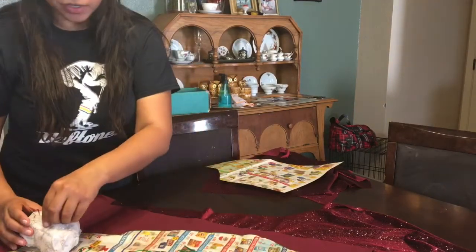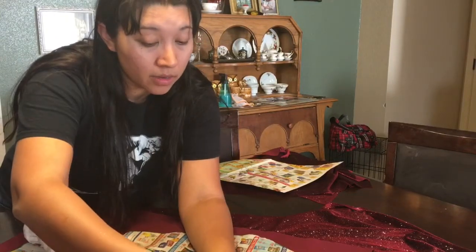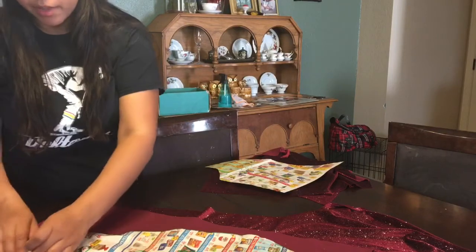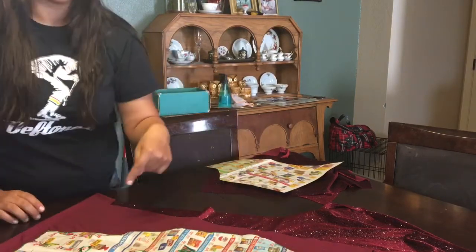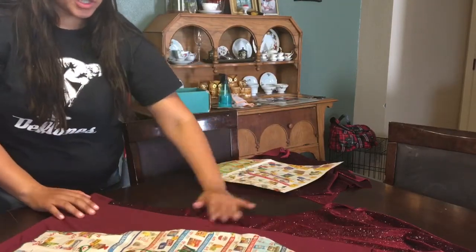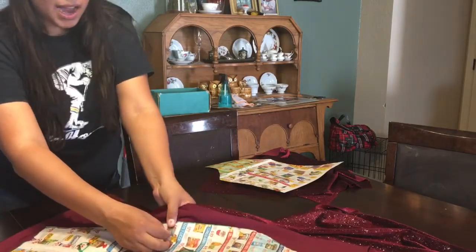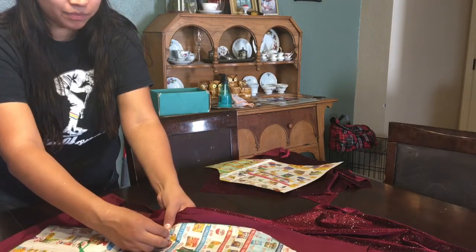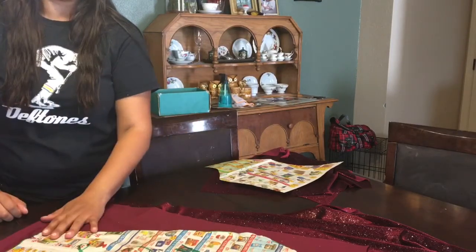If you're new to sewing, I don't use a whole lot of pins on my patterns. A lot of new people learning tend to outline the whole thing in pins, and that's not really needed. I notice in my classes that people like to overpin things, and you really don't need to. I would just put about three pins per side.